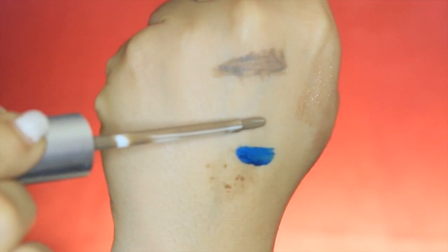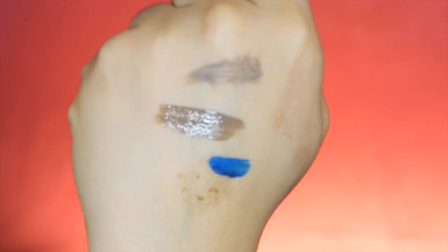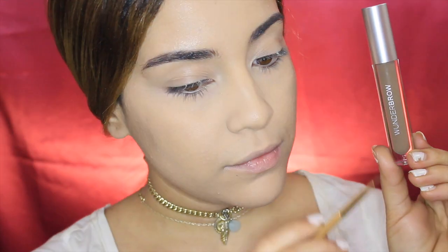I'm going to do a little swatch here as well. It's a liquid gel form — basically a gel, just like they say. The stick is pretty long, but I do not use the stick as you can see here.